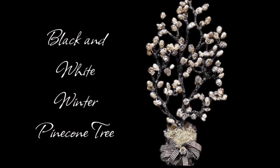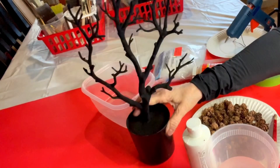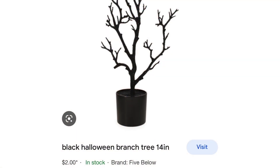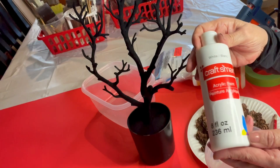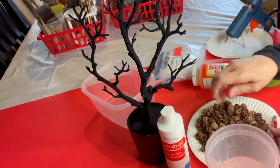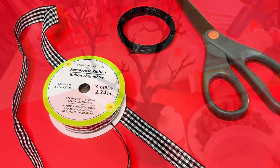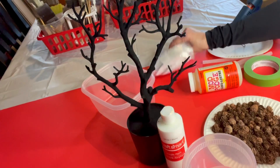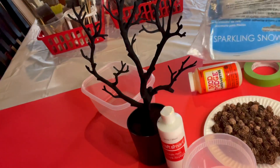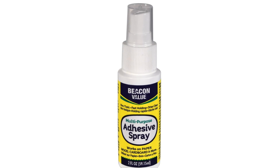DIY number one is a black and white winter pine cone tree. I'm always looking for trees and branches to use on my projects, and I was so happy when I found this 14-inch tree on sale for $2 at $5 and below. I bought five of them and I can't wait to use them on future projects. For this project, you're going to need the tree, some white acrylic paint, paintbrushes, ribbon, black and white ribbon that I bought at the Dollar Tree, black wire from the Dollar Tree, scissors, miniature pine cones from the Dollar Tree, sparkling snow — I think I bought this at Walmart but they do have some at the Dollar Tree — and Beacon Value Adhesive Spray from the Dollar Tree.